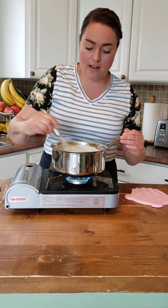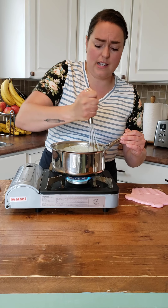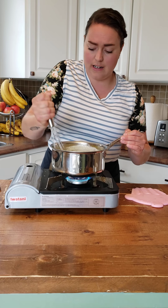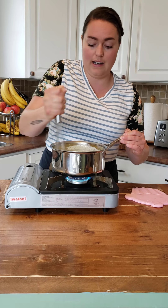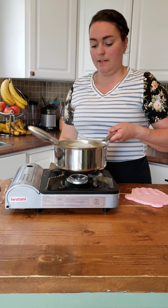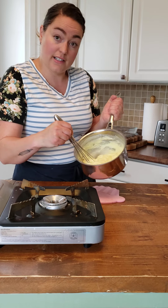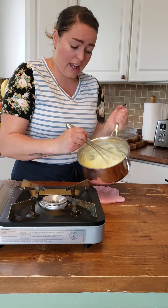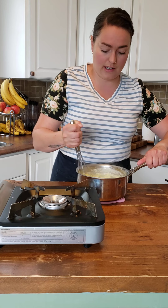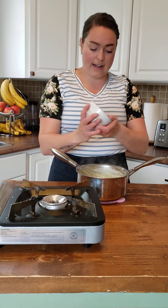I'm already getting thick here — super thick, actually. It's bubbling a lot, it looks like pudding. Just another minute here, and now I'm done. That really didn't take long. You can see how thick that is — the cornstarch activated. Not only does the cornstarch thicken it, but the egg yolks as well act as a thickener. Now that it's off the heat and thickened, I'm going to add in my butter.